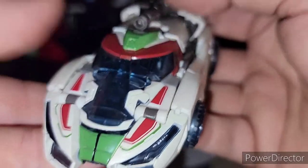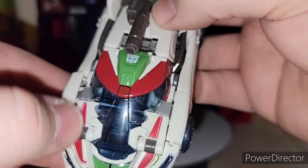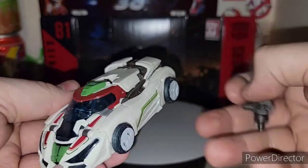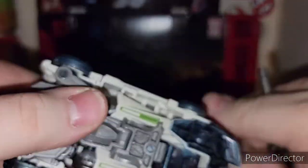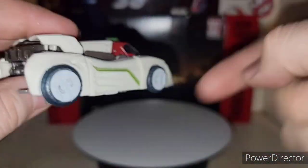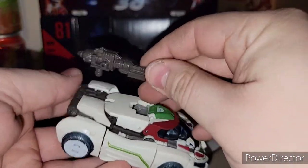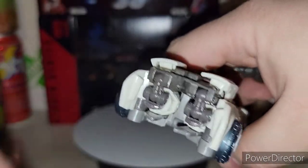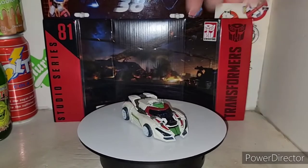Very cool — you got the nice translucent plastic on the front, a little bit of green and red detail. Got the Autobot logo on what becomes his chest piece in robot mode. Nice little green striped detail going on the back. You got clear plastic tires painted with white over them — they look alright. Not much going on at the back, you got the wings just hanging out back there — that section is just missing something, but hey, it's a Cybertronian mode and it looks really good.